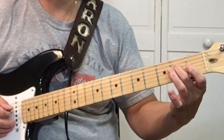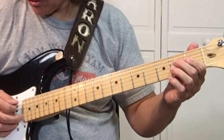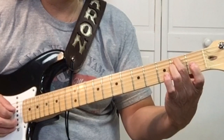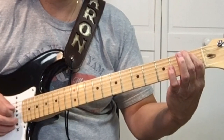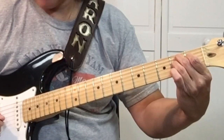Then we want to be in position to play the B at the 7th fret, then open 5th string. A sharp, B — and we want to play with our 1st and 2nd fingers so we can play the B7.